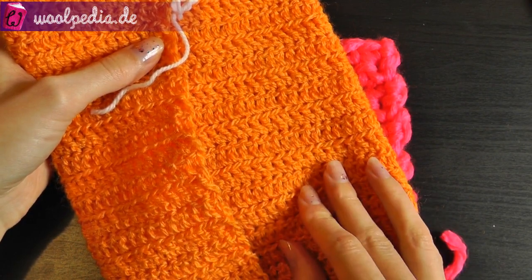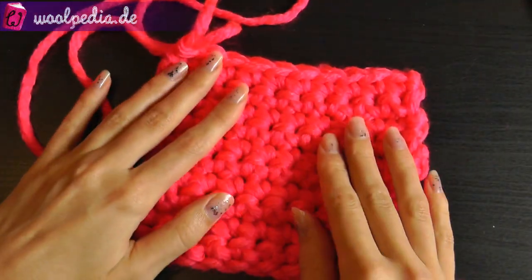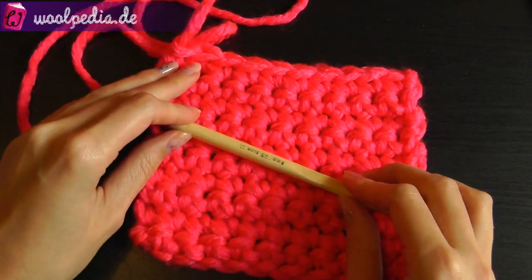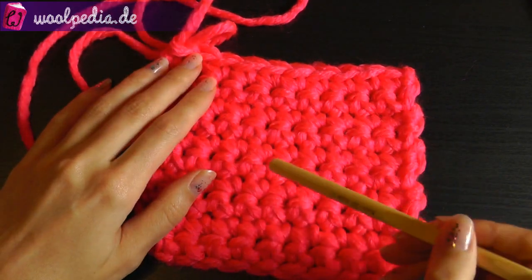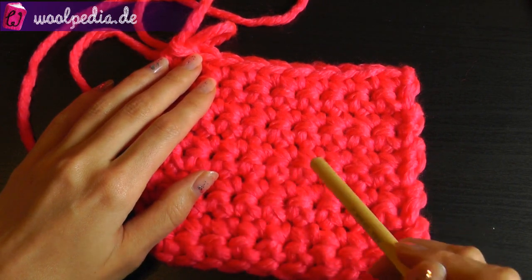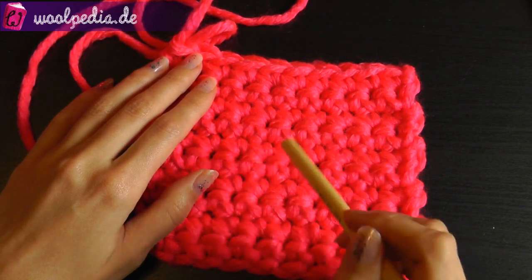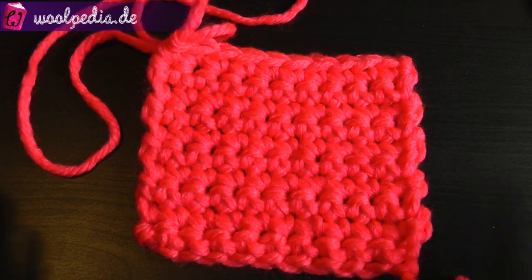Otherwise it won't work. And what's also important: this swatch will only work for this specific yarn, this specific hook, and for your hands. So if you give the same yarn and the same hook to your neighbor, they will have a different swatch than you — the size won't be the same.